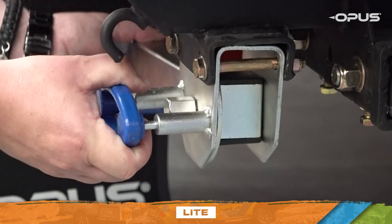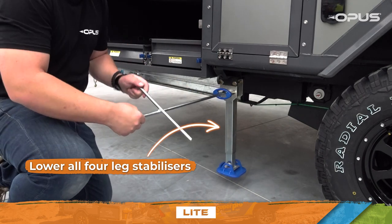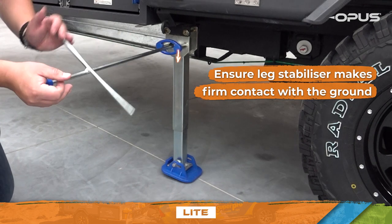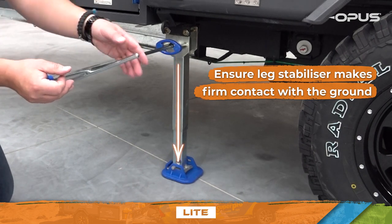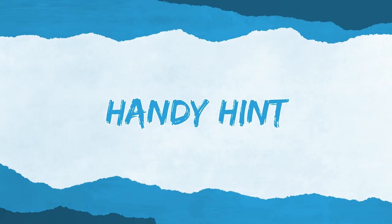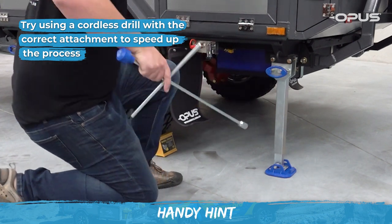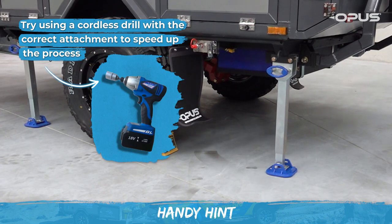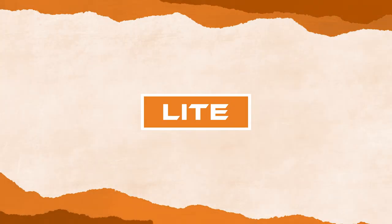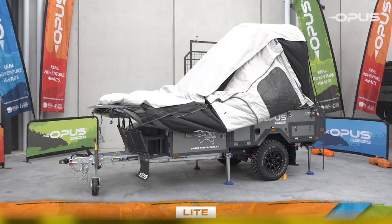While you wait for the tent to inflate, move around your camper and extend all four leg stabilizers with the winder handle. Ensure they're in firm contact with the ground. To speed up the process of lowering and raising the stabilizing legs, try using a cordless drill with the correct attachment. Please note these leg stabilizers are not to be used as jacks.